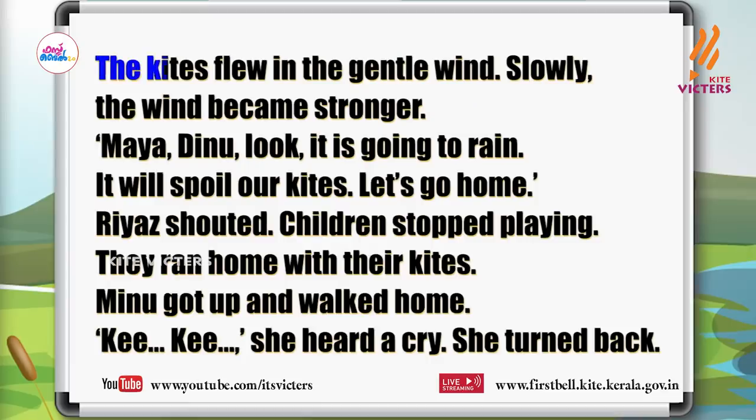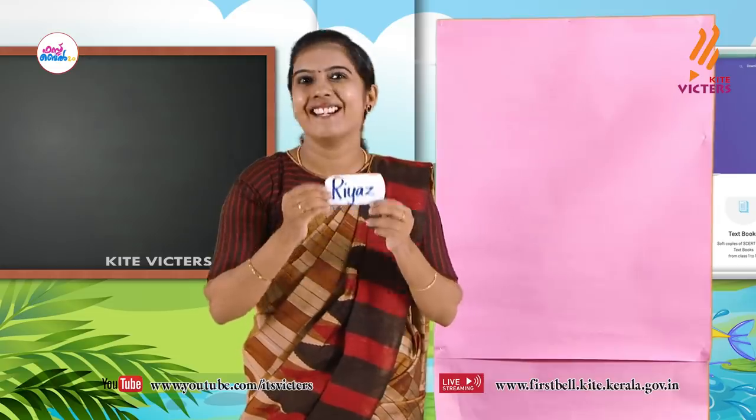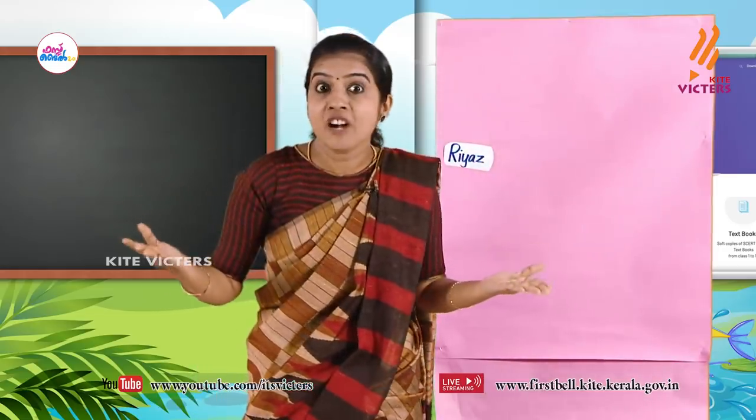My dears, read it. The kites flew in the gentle wind. Slowly the wind became stronger. Maya, Dinu, look — it is going to rain! It will spoil our kites. Let's go home! Riyaz shouted. Children stopped playing. They ran home with their kites. Minu got up and walked home. Ki, ki — she heard a cry. She turned back. Who said it? Yes — Riyaz. Riyaz said it.